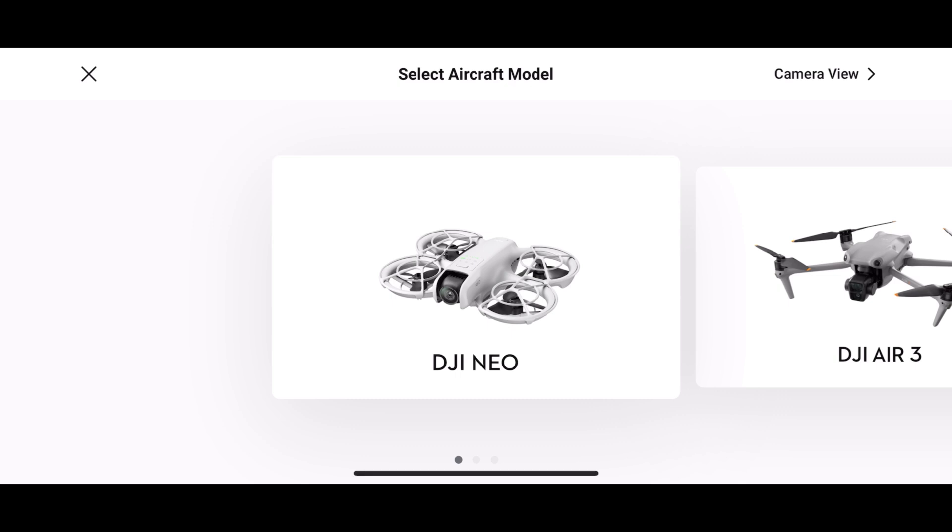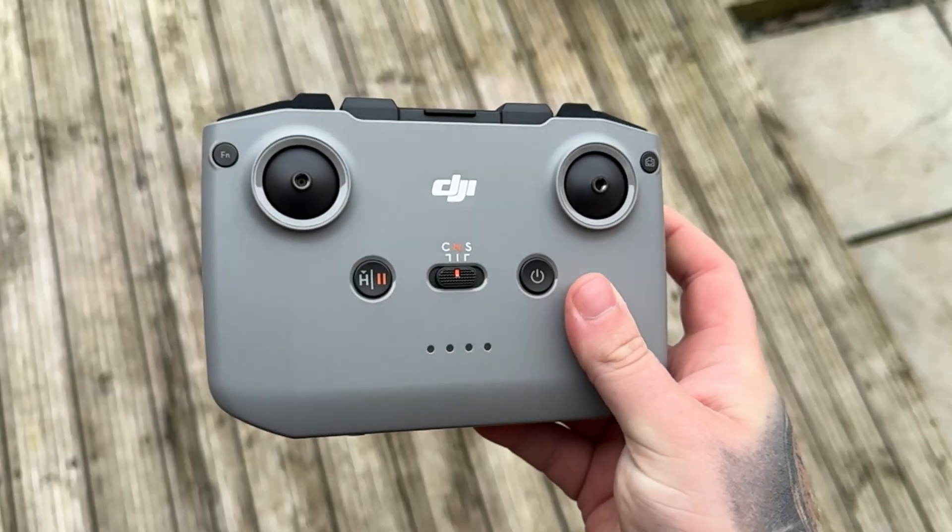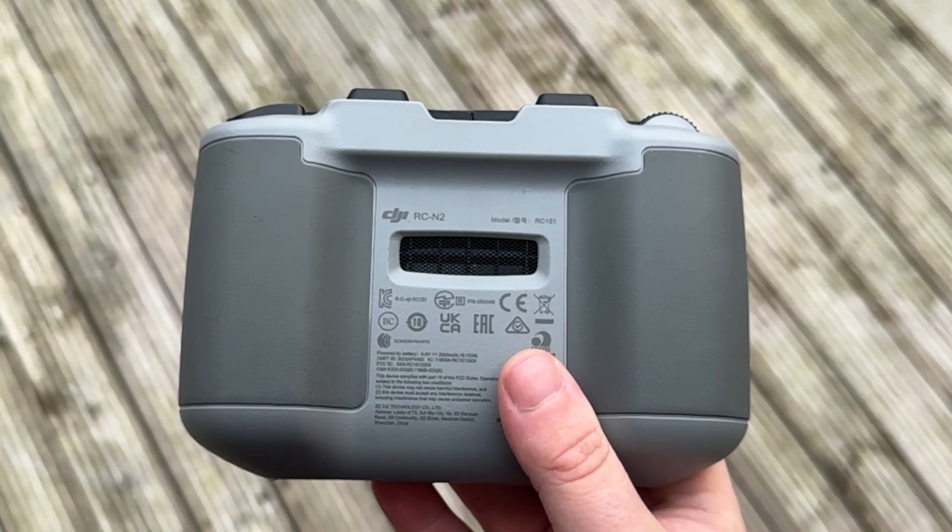First of all, we have a new version of the DJI Fly app - this is 1.14.0. Every time DJI launches a new drone, such as the DJI Neo, they have to update the DJI Fly app to enable it to work. Not only have we got the new DJI Neo, but we also have the new DJI RCN3 controller, which you may be forgiven for thinking looks exactly the same as the original DJI RCN1 and RCN2 controllers. I want to dive into the DJI Fly app first, as that's what most of you will see as something new.